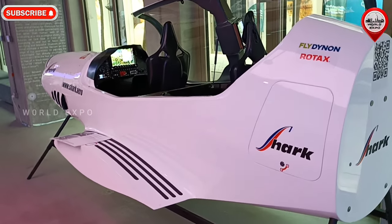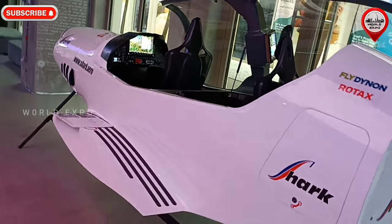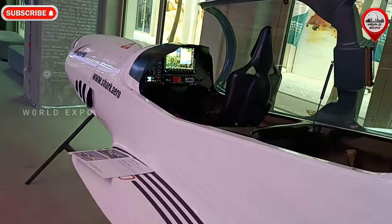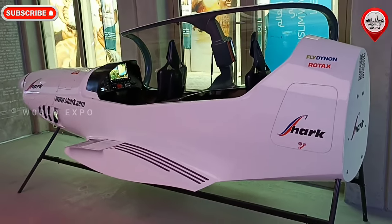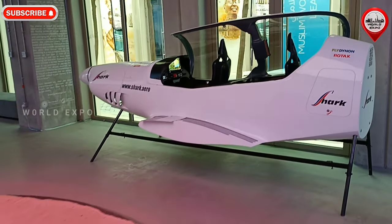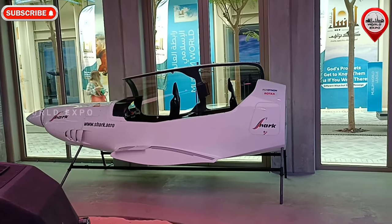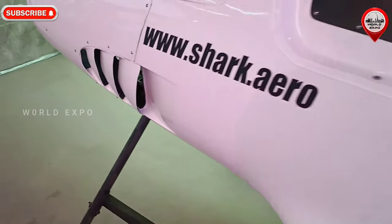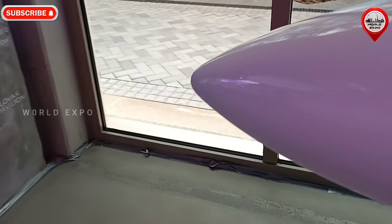Instrument panels with standard EFIS displays for both pilots are complete with classic fuel gauges, transceiver, transponder, GPS, and secondary airspeed indicators and altimeters. The single-piece cockpit canopy opens to starboard and is supported by gas struts.